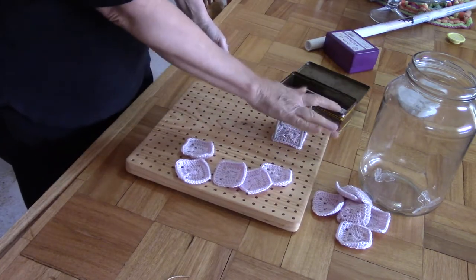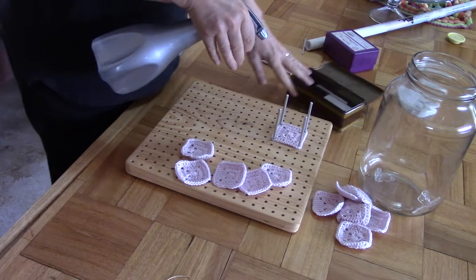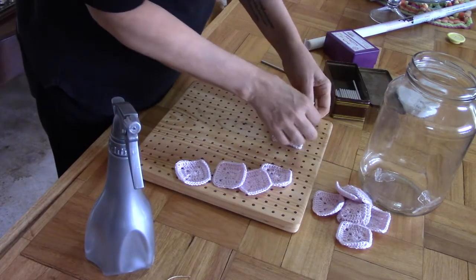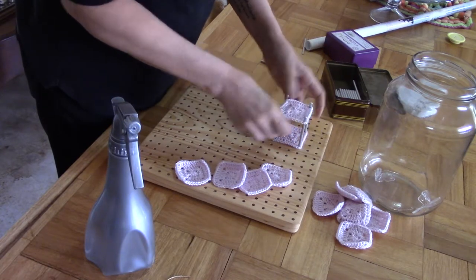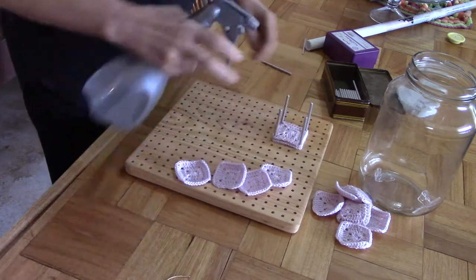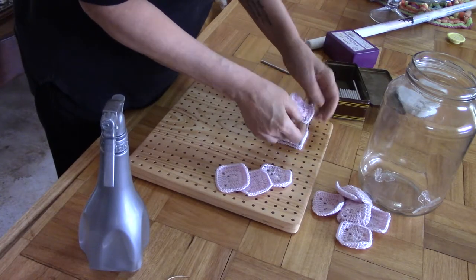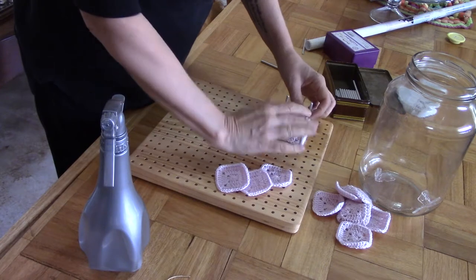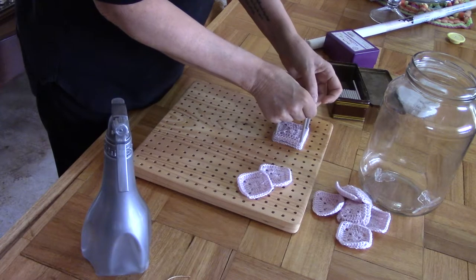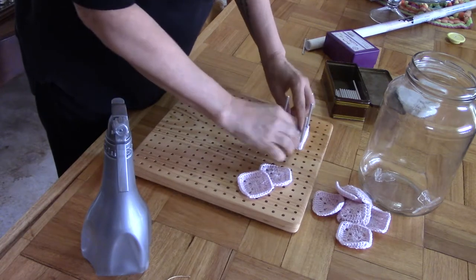Now because the pins are so long, I can stack quite a few on top of each other, but I want to spray each one — so we give it a quick squirt and then we put the next one on top of it. And a quick squirt and we go for the next one. If you are crocheting squares like this for a bigger project, it's actually nice to place each one on the board as soon as you finish it, so you have this little growing stack of squares.